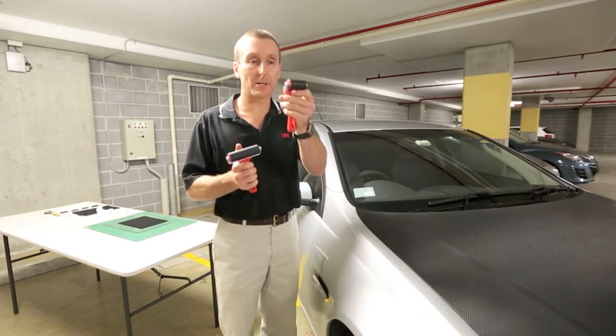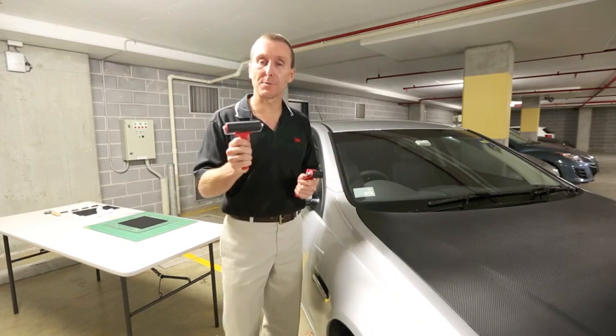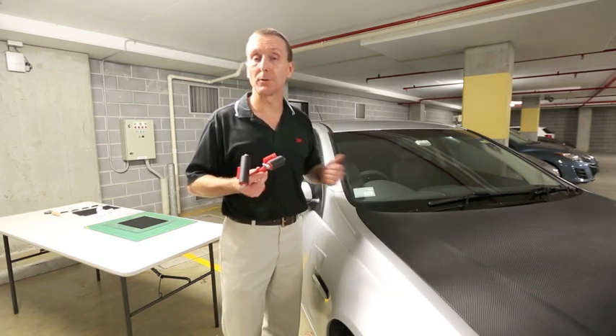I've got them in two sizes — the 50mm one, which is good for detail areas, or the larger 100mm one, which is good for larger spaces. A very handy tool to have in your tool kit, because it helps us avoid damaging the film that we've just spent all the time applying.